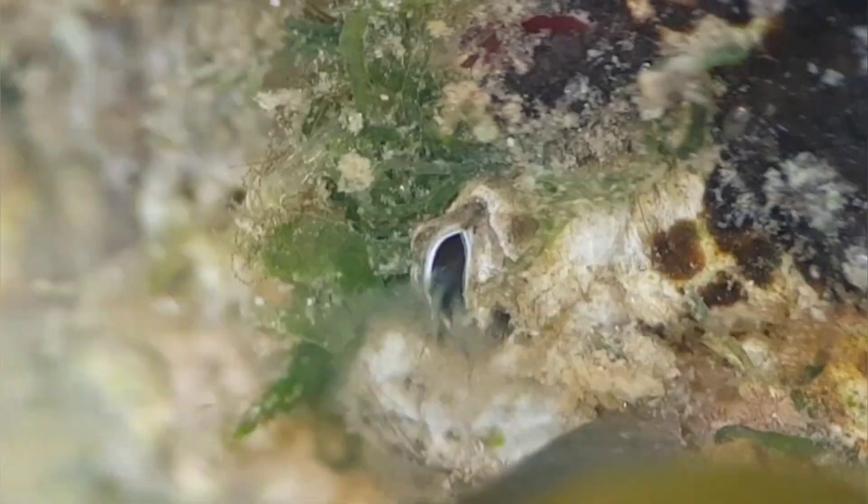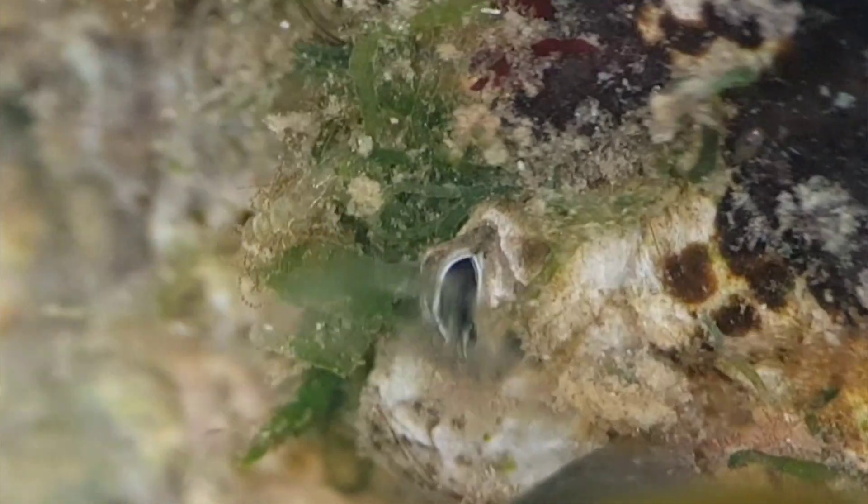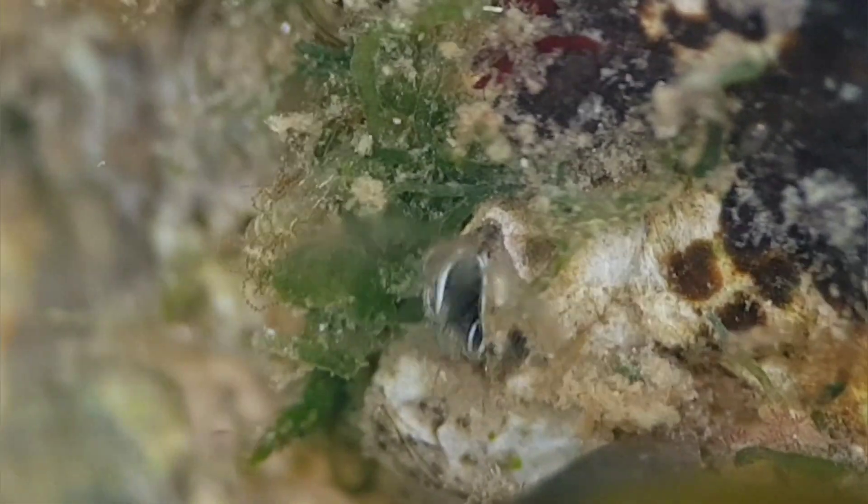When submerged underwater, they open the plates of their shell and extend their appendages, using them to catch plankton and other detritus out of the water, like you can see in these clips that I filmed when looking at some barnacles under a microscope.